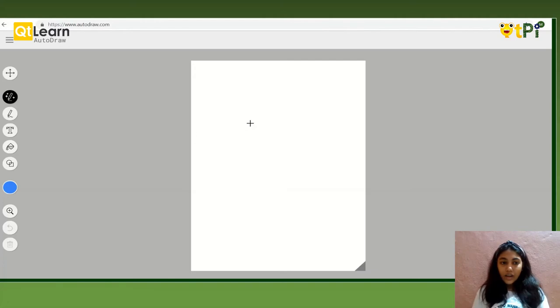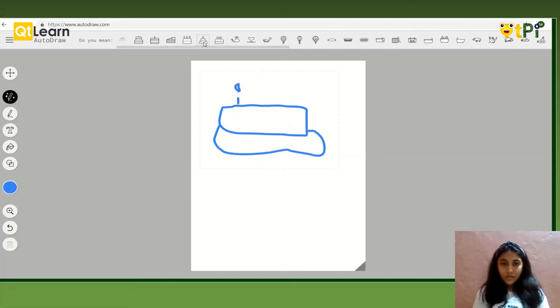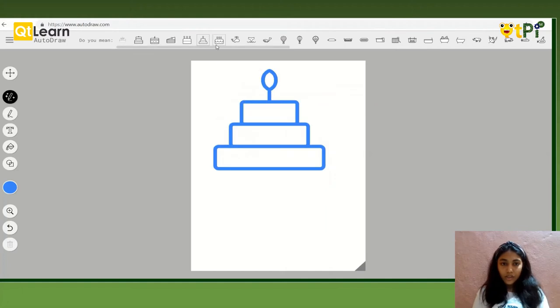Let's start with Autodraw. I am going to use Autodraw to draw a cake. It is going to suggest me different things which it understands. So it gave me different kinds of cakes.